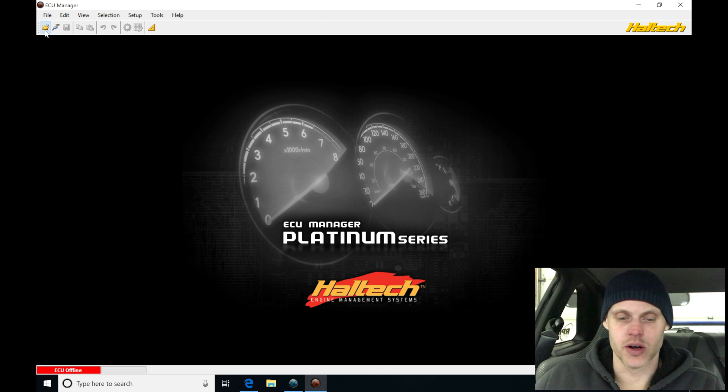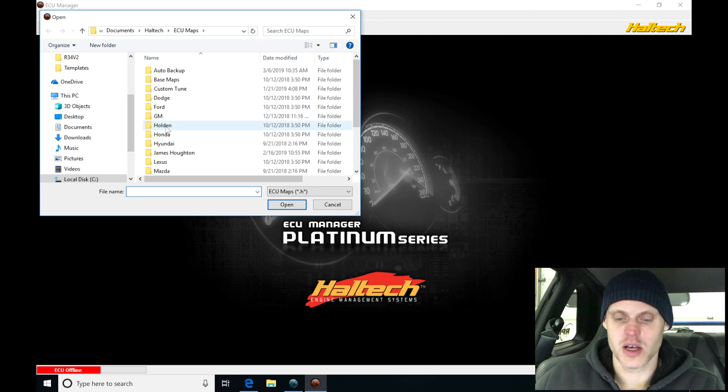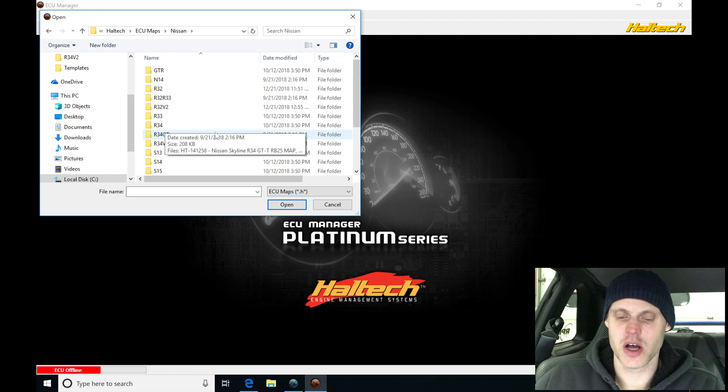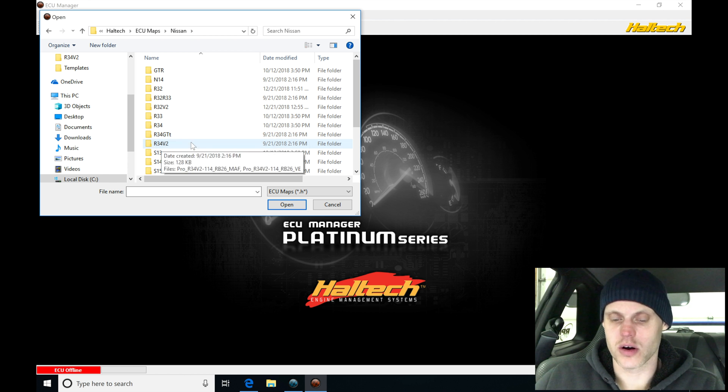Jumping in here, we're going to go into our folder and open it. We're going to move down into our Nissan directory, which holds all the base calibration files that Haltech has available for us. We click on this and we're going to be looking for an R34 file. We have one R34 file here, we also have an R34 GT, and then we also find the R34 V2. This is a GTR.